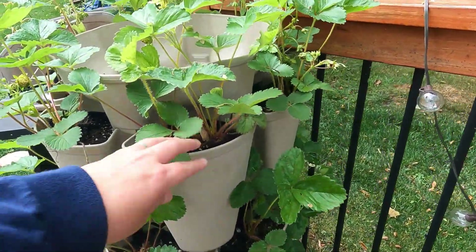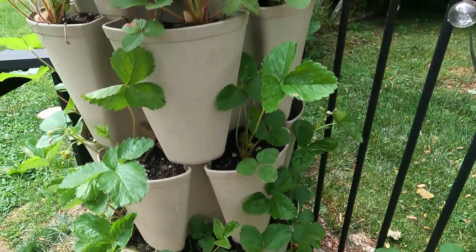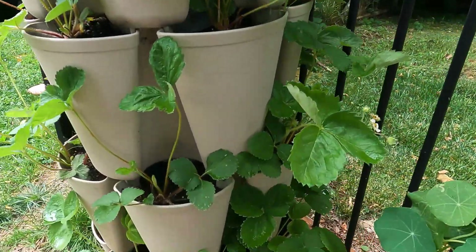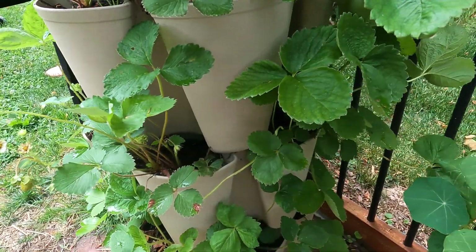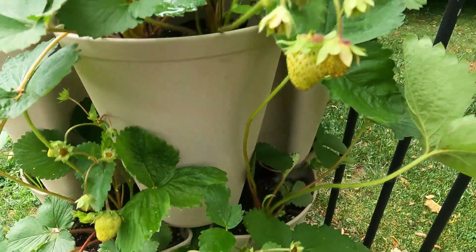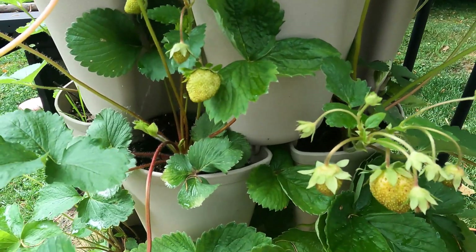And then this green stalk is all strawberries as well. Most of these are first-year bare-root, and then the bottom two tiers have second-year that I planted from bare root. They are producing some fruit up top, but since they are first-year plants it probably won't do much. I'm just going to leave them there just to see what happens.